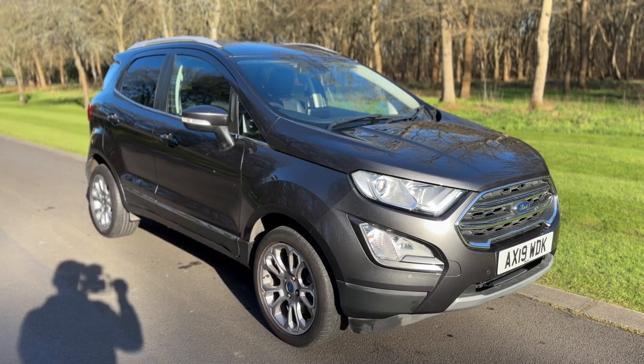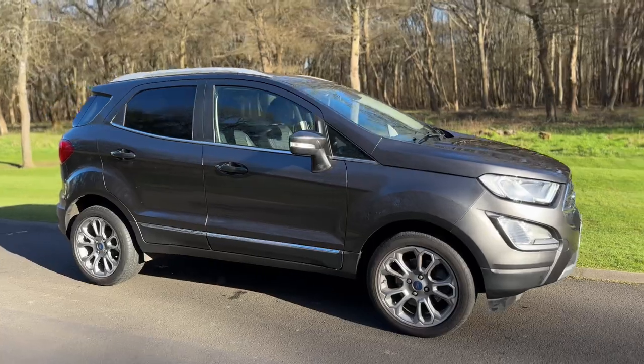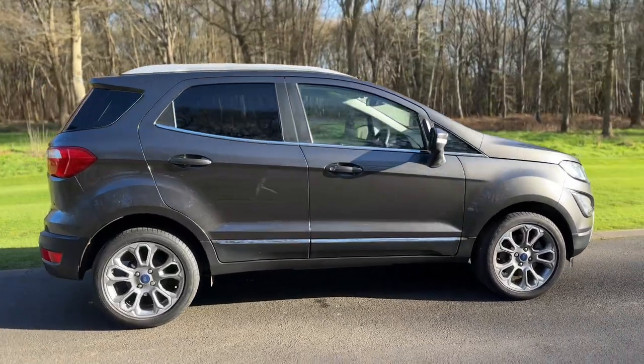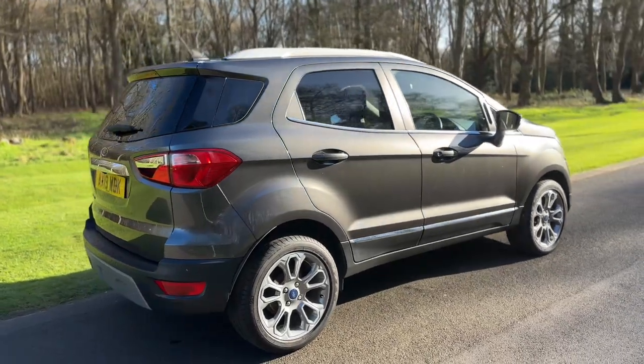So here we have the Ford EcoSport on a 19 plate. We're going to start off by showing you around the outside of the car and then we'll hop in and run through some controls on the inside. From the outside you can see it's a five door car with alloy wheels and tinted windows.